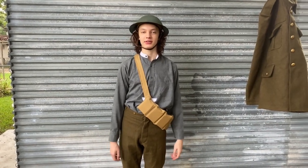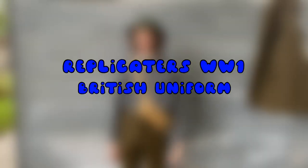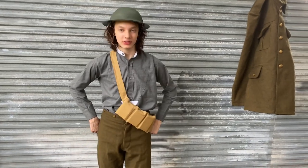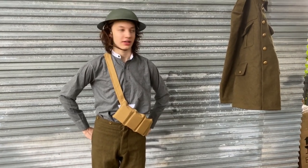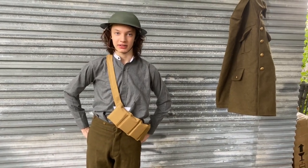Hello, today we're going to be taking a look at my Replicators 1902 service uniform. I got this for $175 from Replicators.com. I'll go ahead and do a quality review and talk about it.